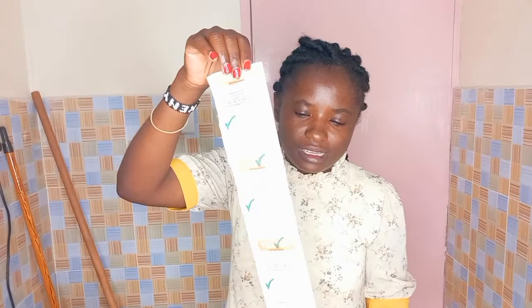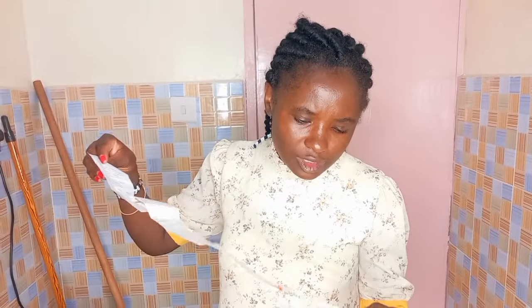Hi guys, this is the Ivana TV. I'm from Nivers. I want to show you January shopping - shopping ya January na hii economy.